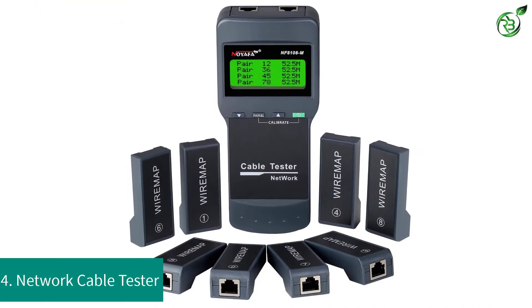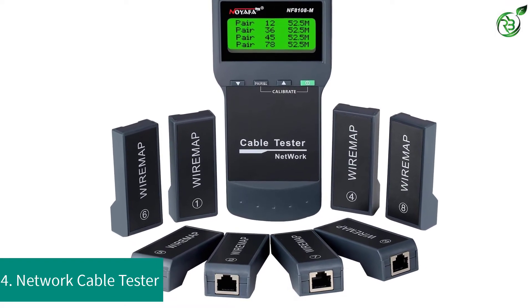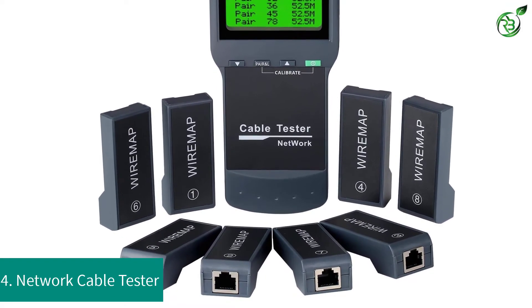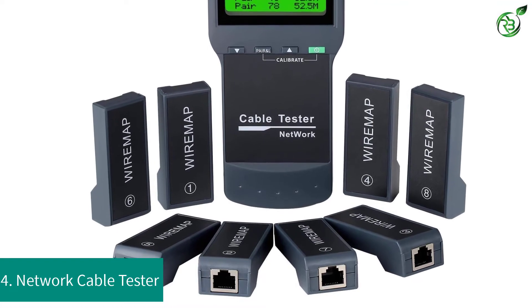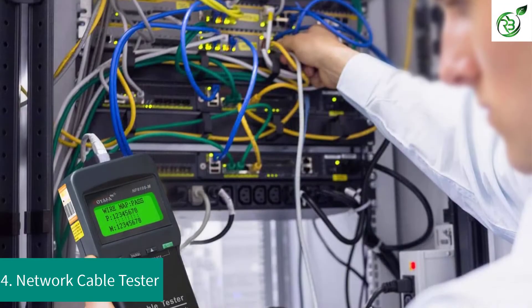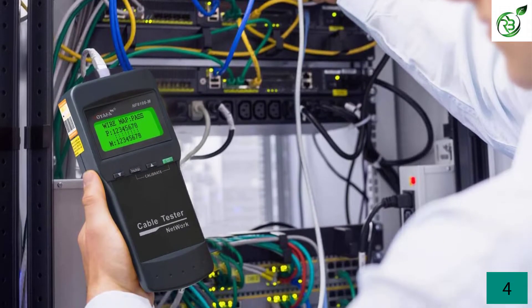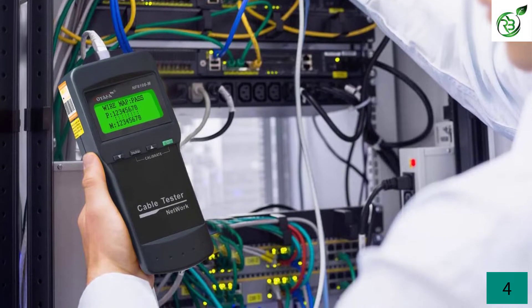Number 4: NOYAFA Network Cable Tester. We have another NOYAFA cable tester in our list. What's special with this one is it can test your RJ45, CAT5, CAT6, CAT5E, and CAT6E cables. So irrespective of what cable you have, you will get all the results for all the cables.